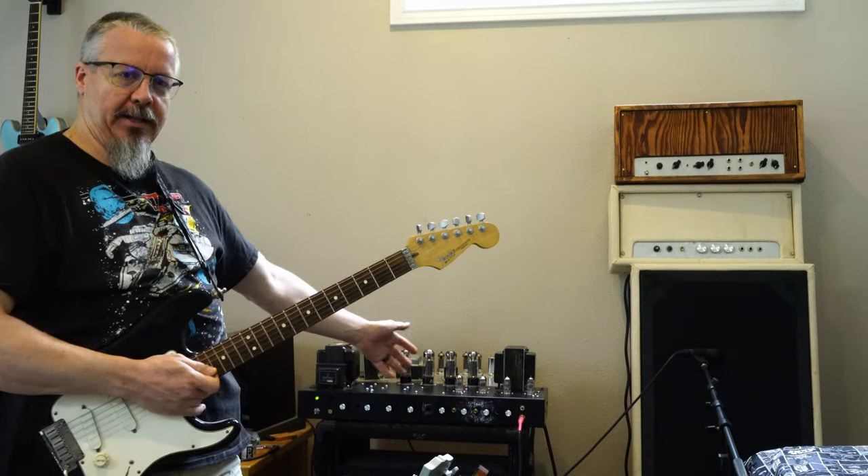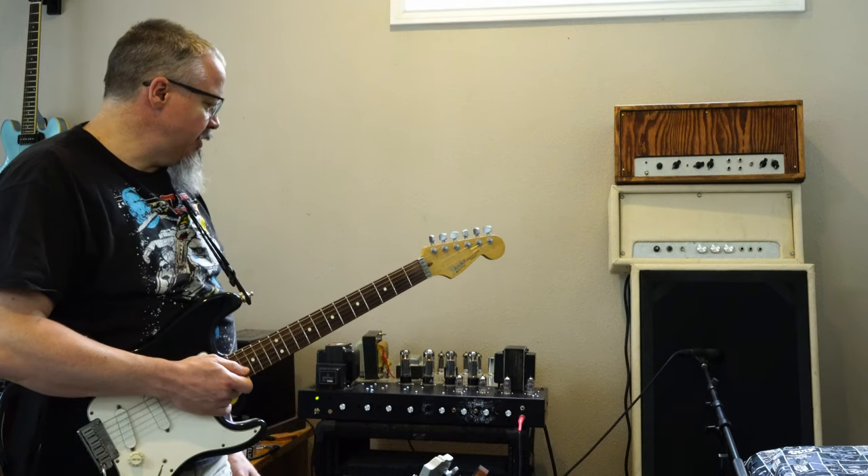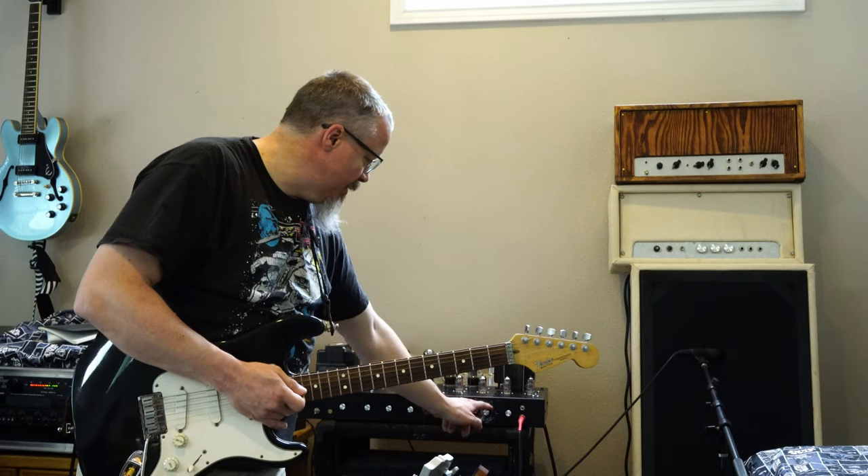Welcome everybody. Today I'm going to demo the Marshall Dual that I've got finally done. So you heard a teeny bit of it before, but I'll start off with the switch. With the switch down, it's on the Plexi channel.